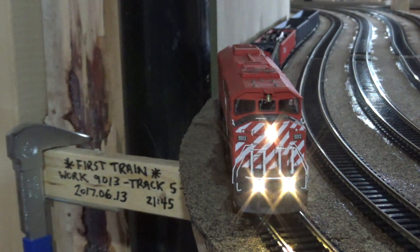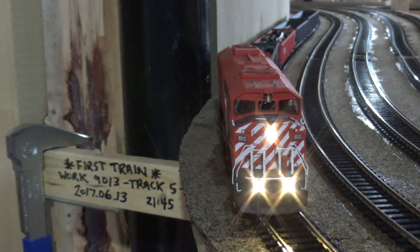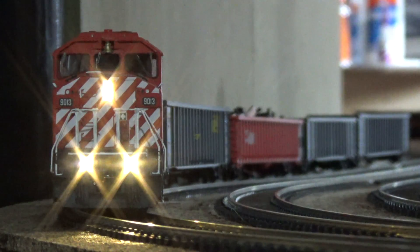Hey everybody, welcome back to my layout. This video will be a layout update for June 2017. Got quite a bit of stuff to show you guys: a couple new locomotives, some good progress on the layout, and the very first train that we ran down here. So let's get started.